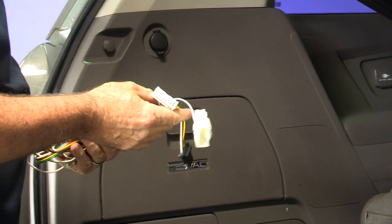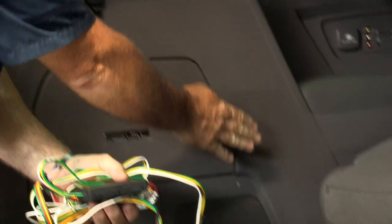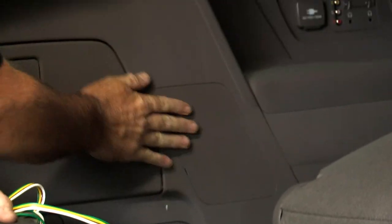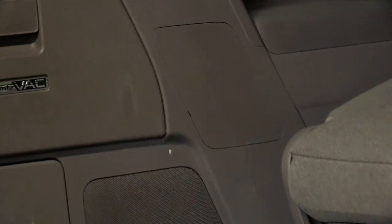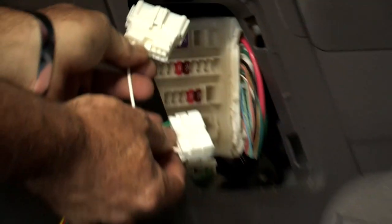Honda did a really good job at prepping the vehicle for towing. We've got two connectors here that are going to plug right into a fuse panel. I'm going to use a flathead screwdriver and go ahead and take that off to show you right where we go. Set that aside.